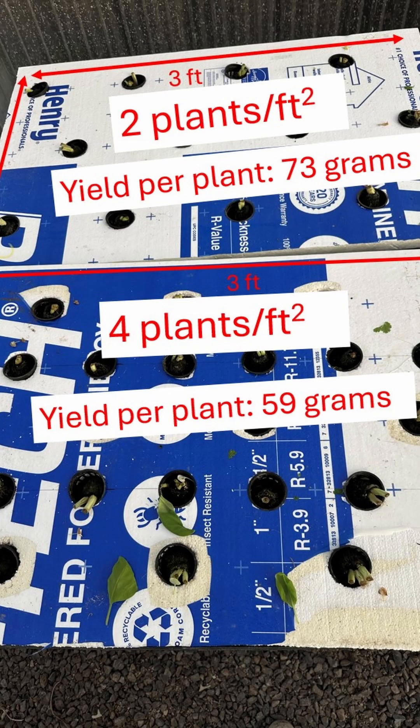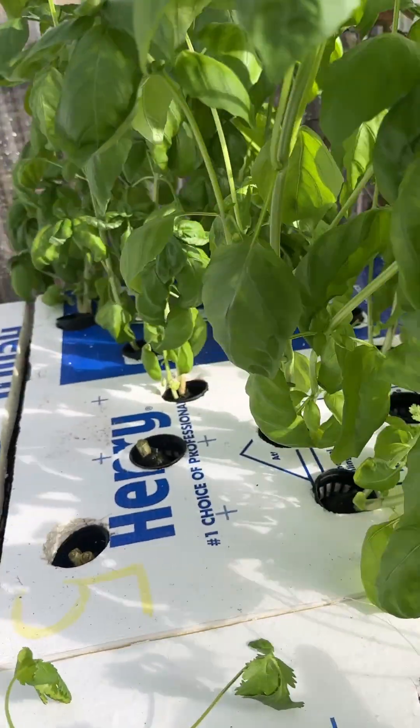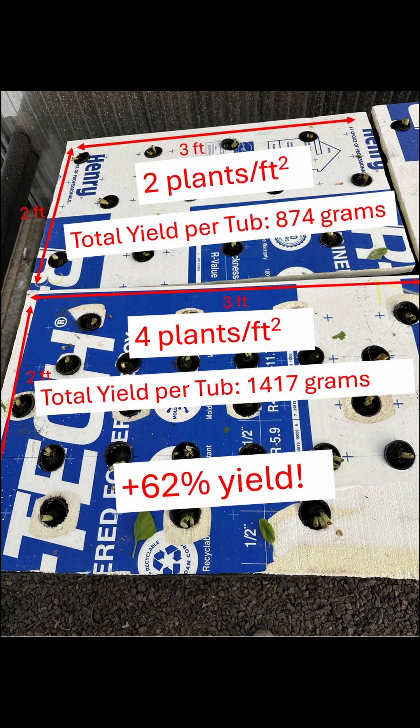I get an average weight per plant of 73 grams in the low density tubs and 59 grams in the high density tubs. But I have twice as many plants, so I'm increasing the yield by 62%.